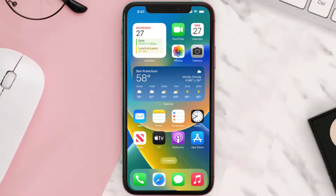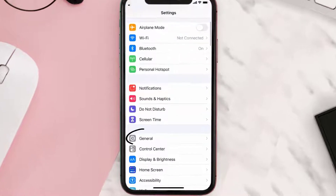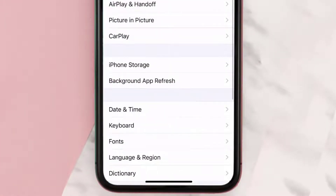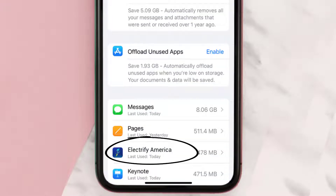If you still encounter this issue, you need to clear the app cache. Go to your device Settings, scroll all the way down to General and tap on it, then tap on iPhone Storage. From here, search for the Electrify America app and tap on it.